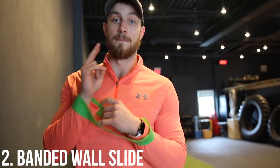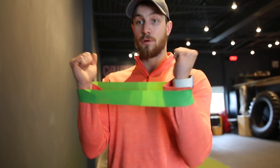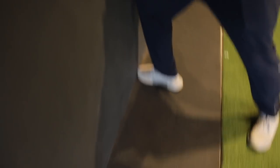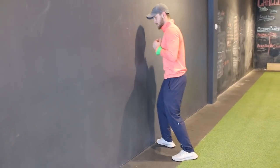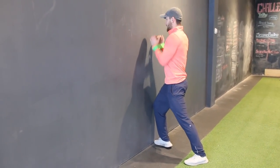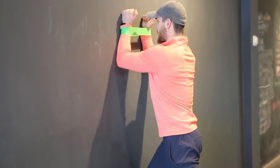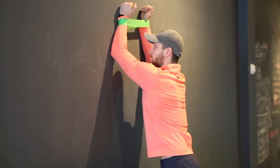Exercise number two is a banded wall slide. This exercise is great, especially with a band, because it forces you into external rotation, forcing your elbows outward. It's also great for strengthening the serratus anterior, which is very important for optimal shoulder health. I like to put my toes and knee against the wall to avoid excess leaning backwards, forcing you into an optimal position. Band goes right around the wrists, chest is up.